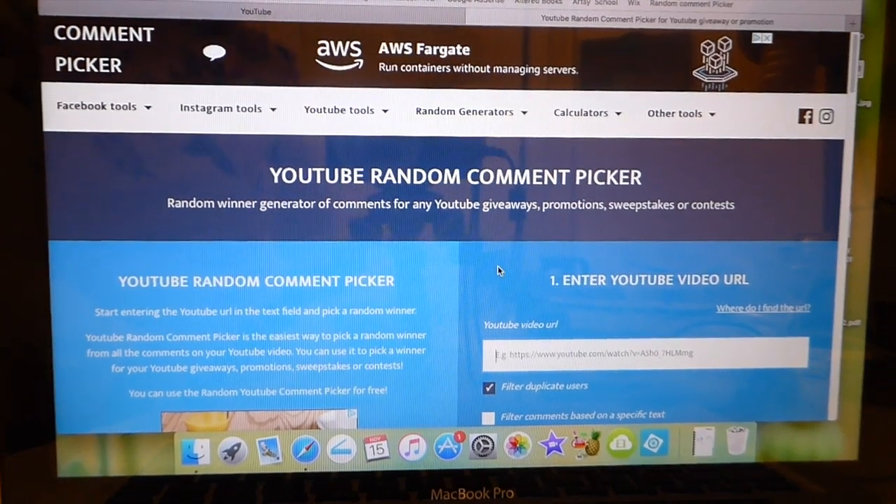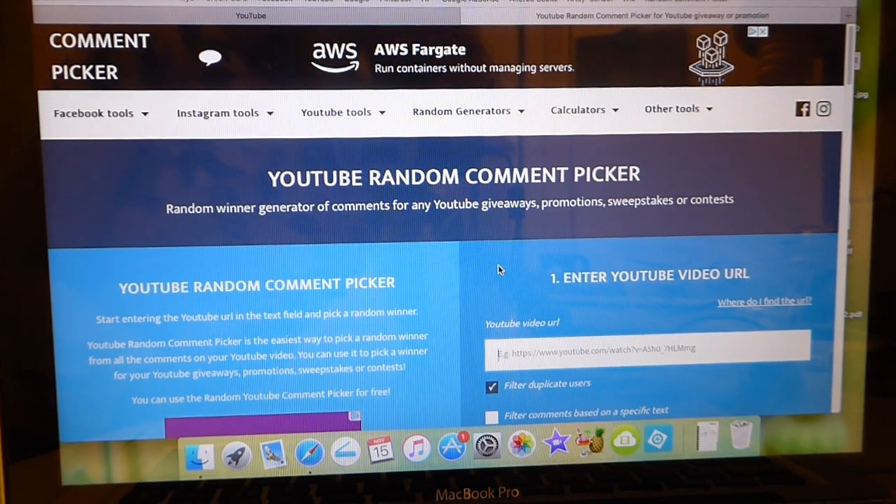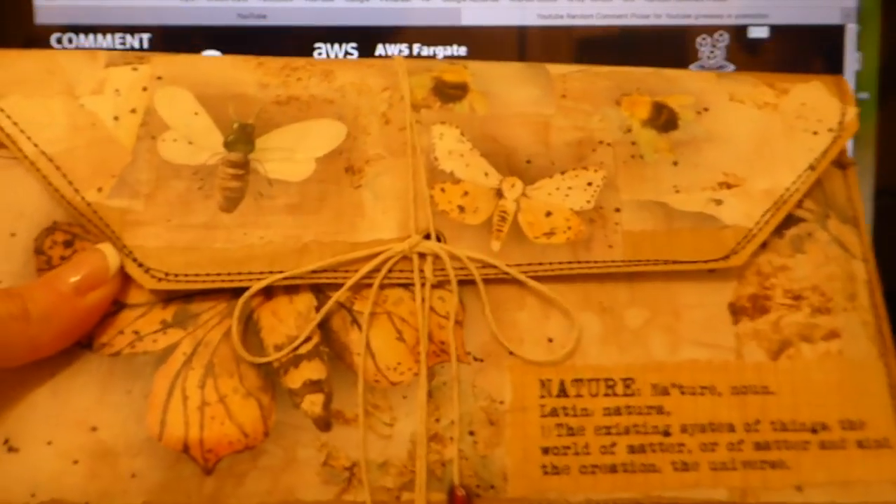Good morning, everybody. Welcome back. Today it is time to do our drawing for my recent subscribers' gratitude giveaway. And if you guys have been following me, you know that we're drawing today for this clutch and matching.